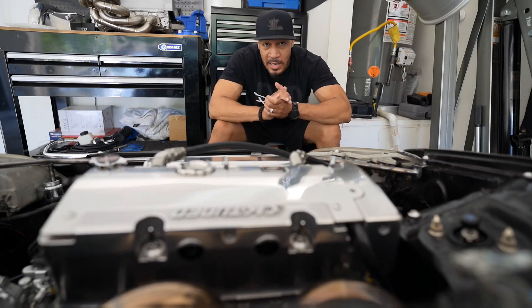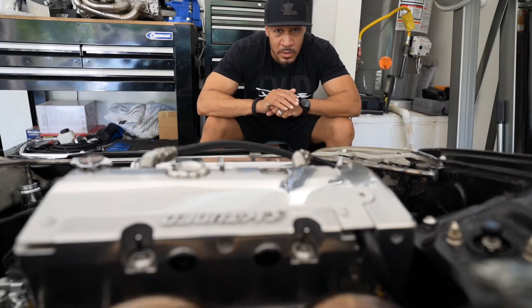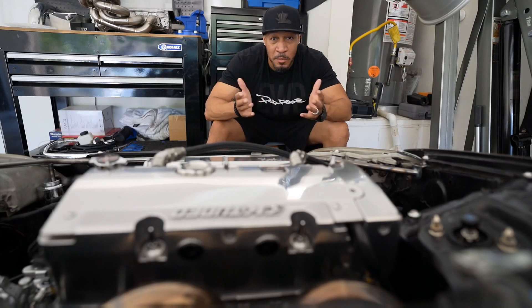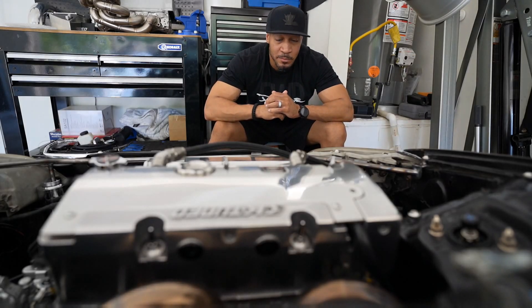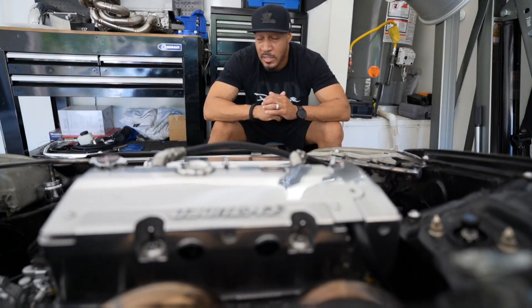I got it from a guy out west, my man Walter Hernandez, aka Wally Built — that's Wally underscore Built. I'll put that on the screen. I hit him up on Instagram, chopped it up with him real quick, let him know what I wanted, and he knocked it out real quick. Good quality, I'm happy with it, nice and strong — it's exactly what I needed.